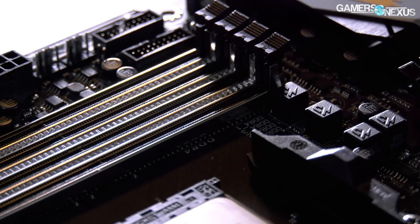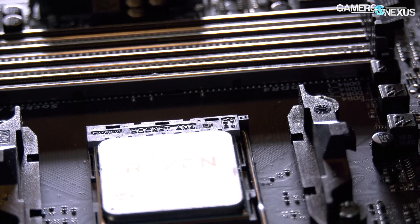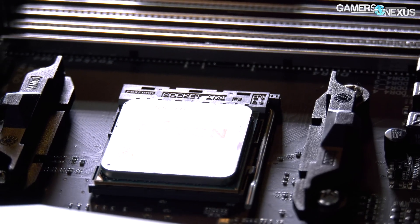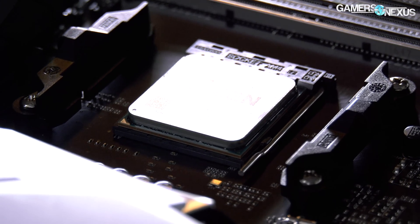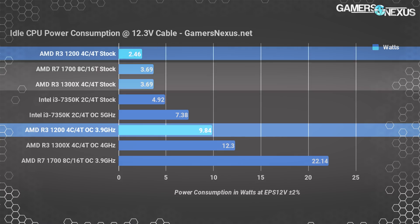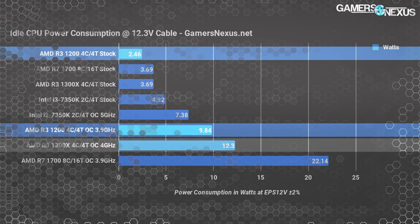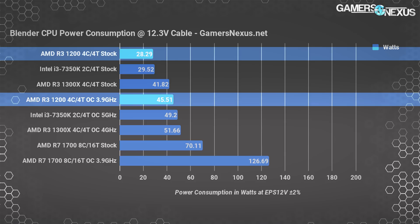Moving on to power testing: as stated in our R3-1300X review, power consumption at the EPS 12V rails is new testing for us, so we're no longer testing at the wall. This gives a more accurate measurement of what the CPU is actually doing. Idle at the Windows 10 desktop, the R3-1200 is our lowest power consumption CPU at 2.5W idle, followed by both the 1300X and 1700. Overclocking the R3-1200 at 3.9 GHz with a 0.1V offset gets us to 9.8W idle.